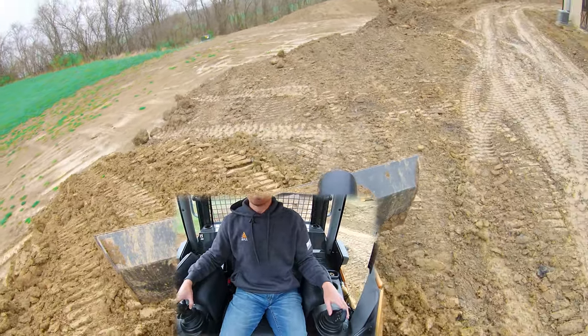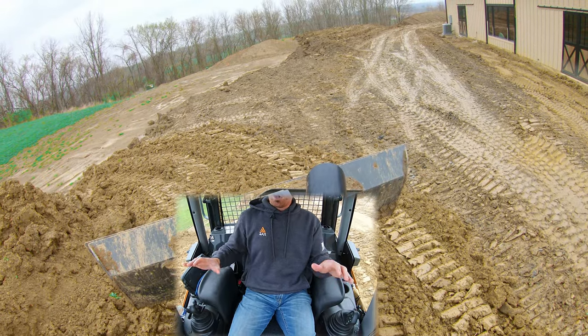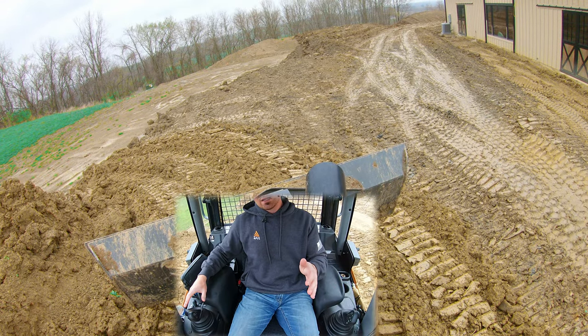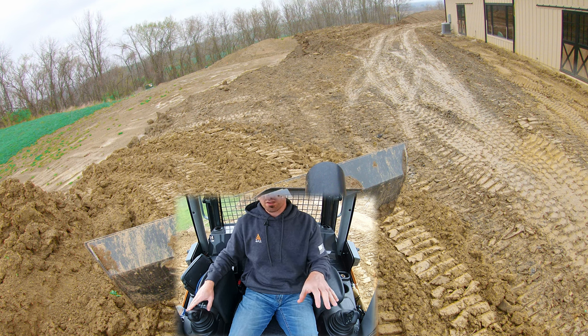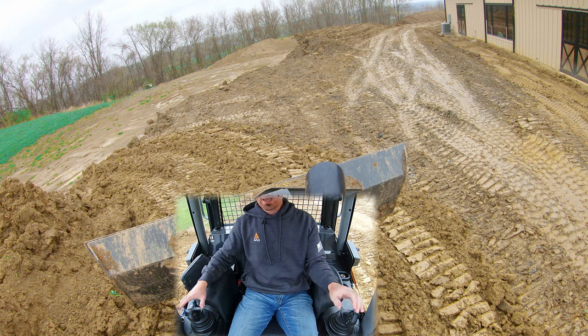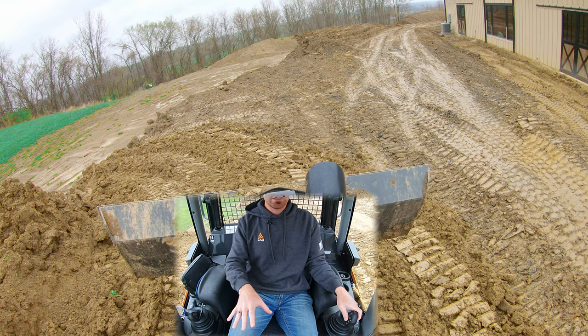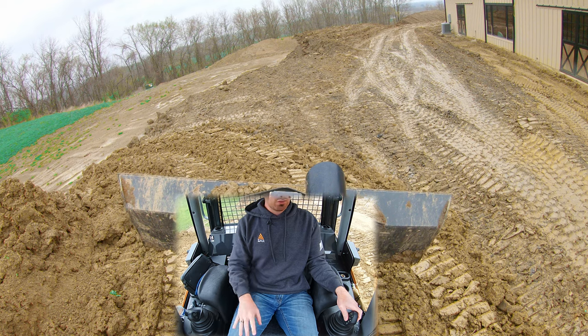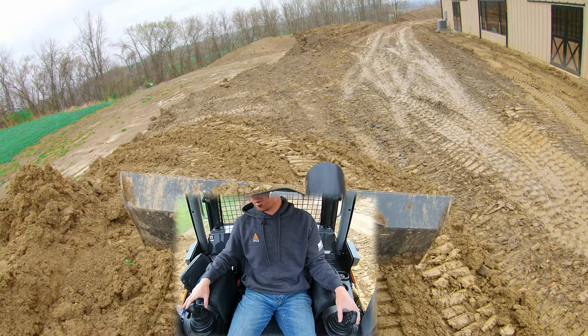So this is how you cut slopes when you're traveling parallel to the slope. It's going to be a lot of blade tilt side to side, and then you're going to use your angle to either trap material or — let's go to the back side of this pile — shed material the other way.